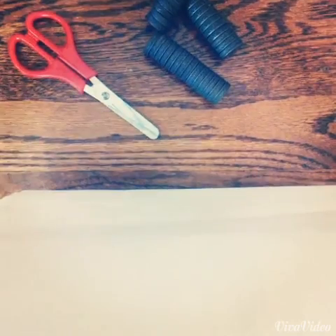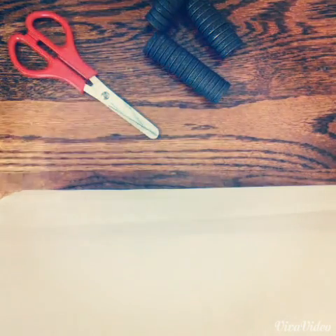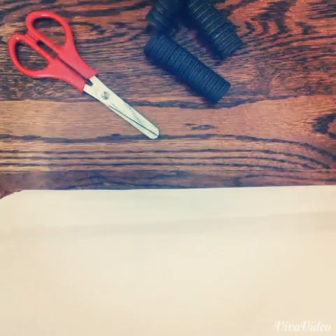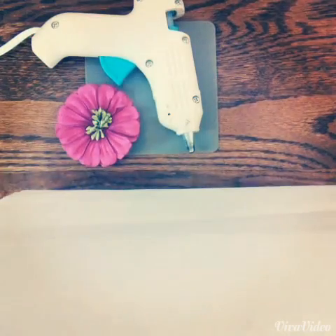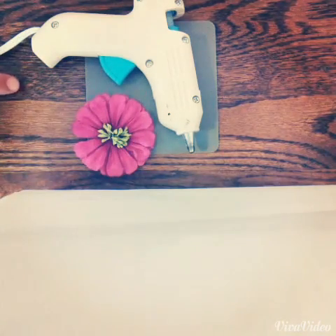For the first magnet you will need some scissors and some magnets. You're also going to need a hot glue gun and a fake flower thing that you can find at your local craft store.